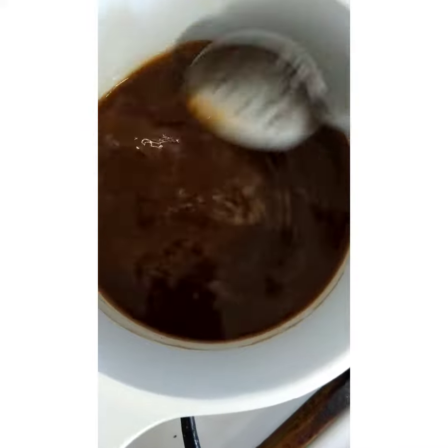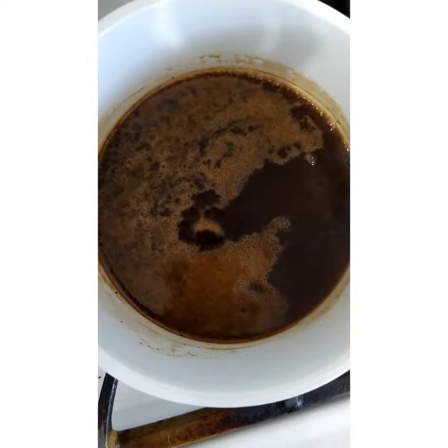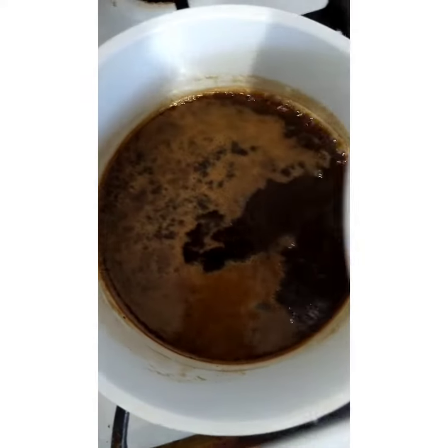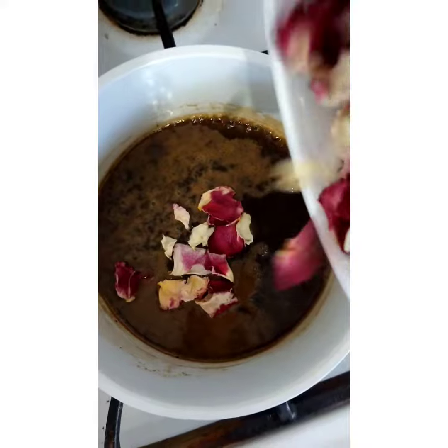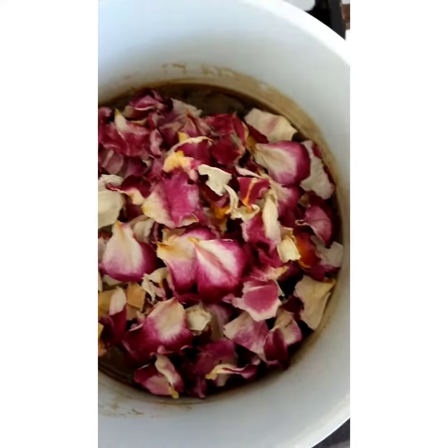I don't like things too sweet, that's why I used half a cup, and you can use any kind of sugar you want. You mix it on the stove as shown here and get it to simmer. Once it simmers, place the flower petals in it, stir it, and cook it for about 10 minutes.